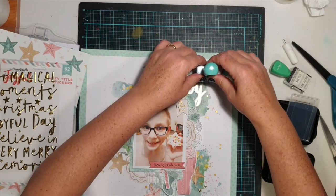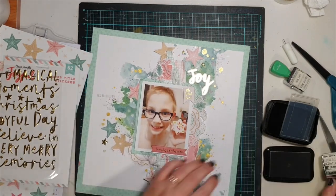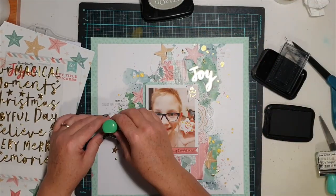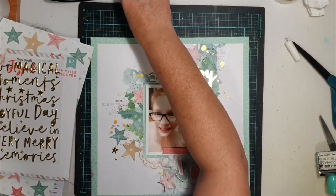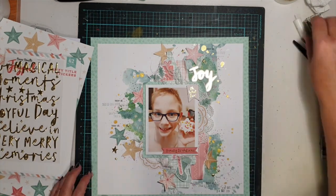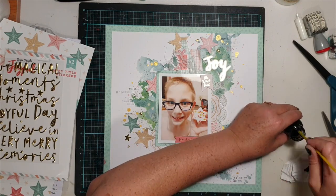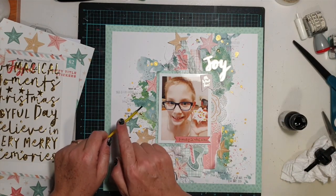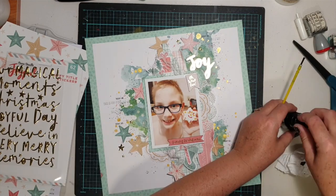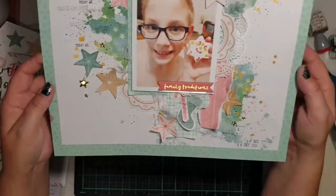If you have any questions about this process, leave them below. Once I've got my scrap room organized I'll do a tour if you're interested. I'll put the link to the Cocoa Vanilla Studio store in the description so you can shop the Joyful collection and pick up some doilies. If you'd like to play along with this challenge, join the Cocoa Vanilla Studio Facebook community group — every month there's one random winner who wins a $25 voucher to spend in store. I also stamped the date at the very end. Thanks so much for watching — see you next time!